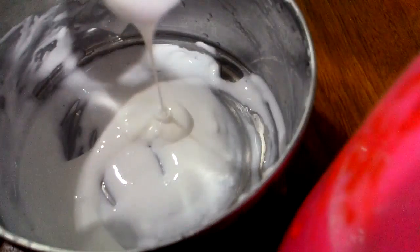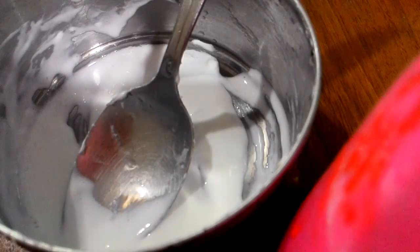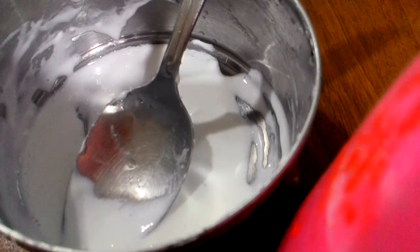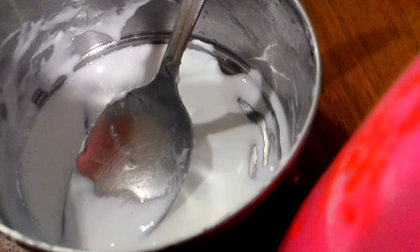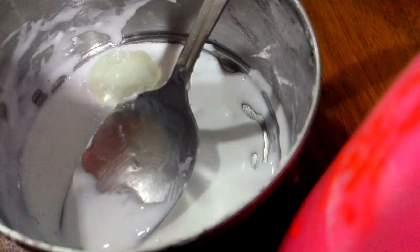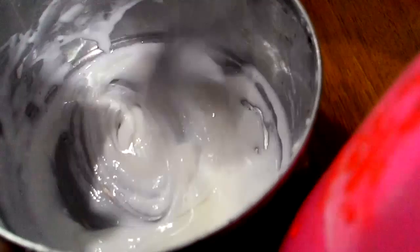Next you're going to add your Clean & Clear, or any type of facial wash or facial foam. You're going to add about half a teaspoon — about that much. I didn't have a measuring spoon.